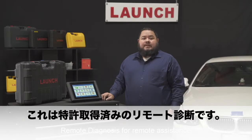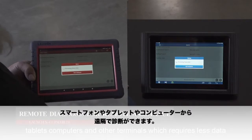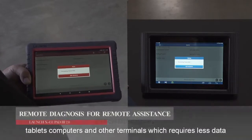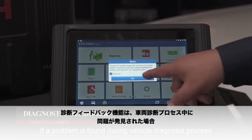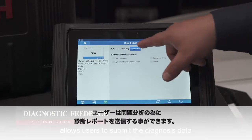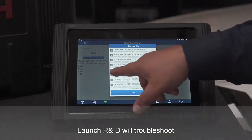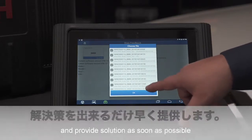Remote diagnosis for remote assistance: the patented IAM remote diagnostic technology can access via smartphones, tablets, computers, and other terminals, which requires less data. If a problem is found during the vehicle diagnosis process, the diagnostic feedback feature allows users to submit the diagnostic data for further analysis. Launch R&D will troubleshoot and provide a solution as soon as possible.